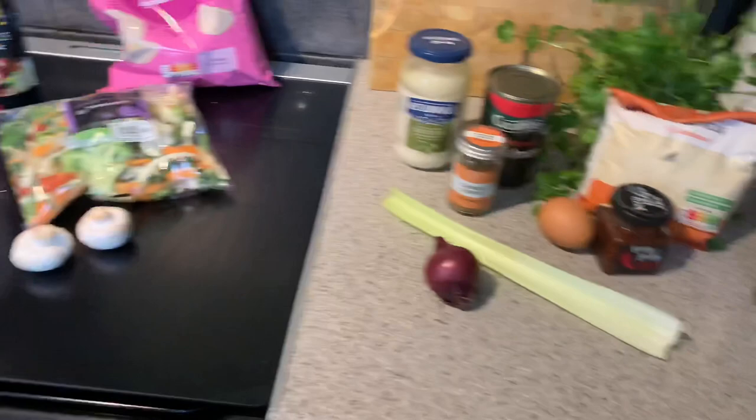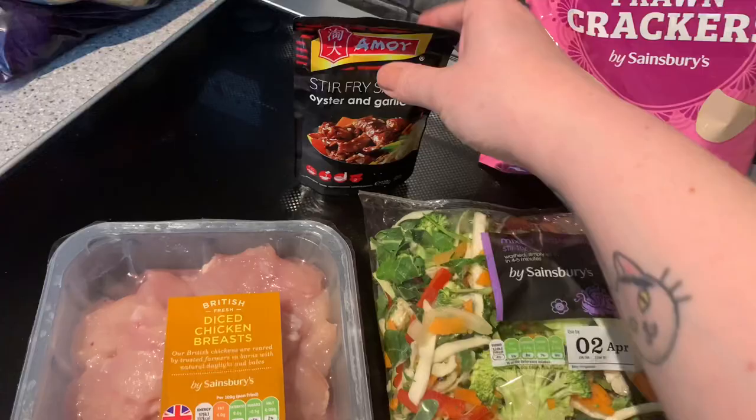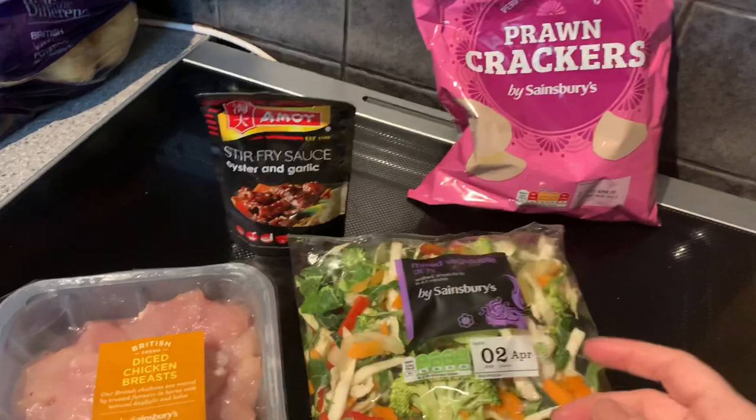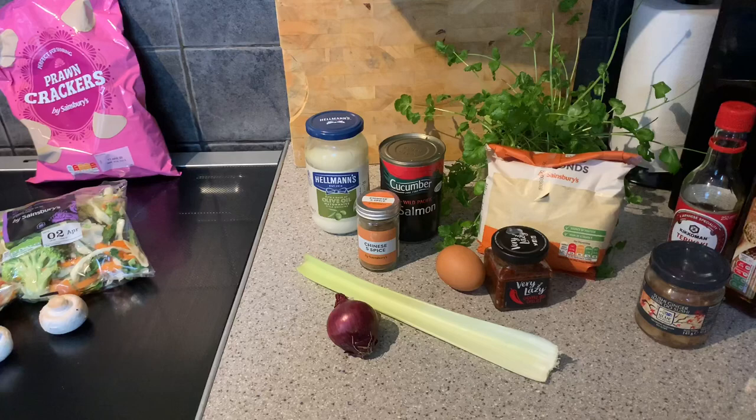This is Paul's dinner for tonight - I'm making him a little veggie stir fry. I'm putting in half the chicken so I can use the rest later in the week, plus some mushrooms from the stash. We also found these in the back of the cupboard - they're actually surprisingly not too bad in style. Paul's going to take one for the team and eat those crackers.